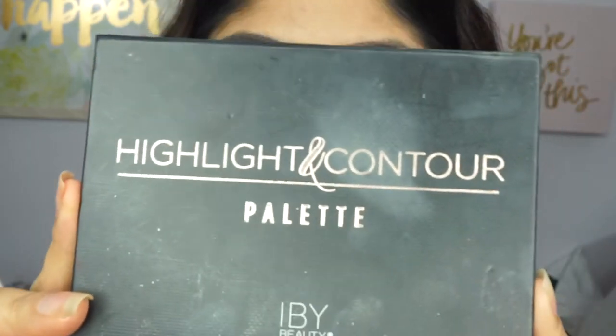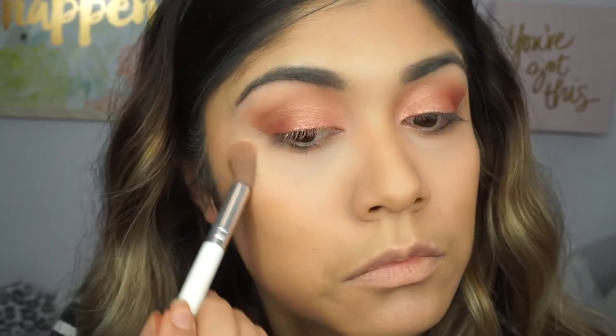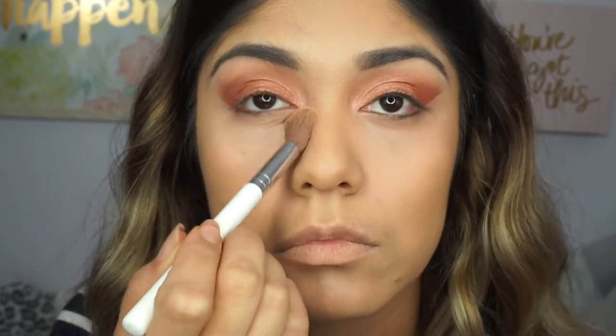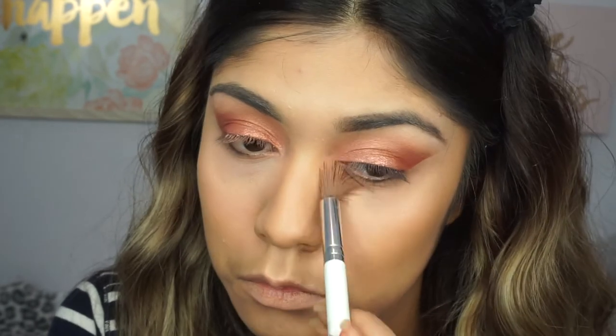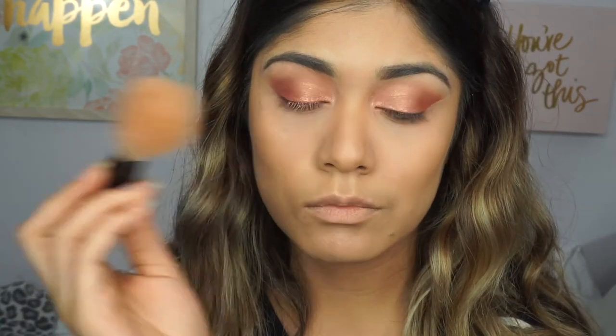This highlight and contour palette is by IBY. I'm just going to be applying the powder shade all over my skin on top of the contour, highlighting my under-eye area, and then using the brown neutral shades to contour my face.